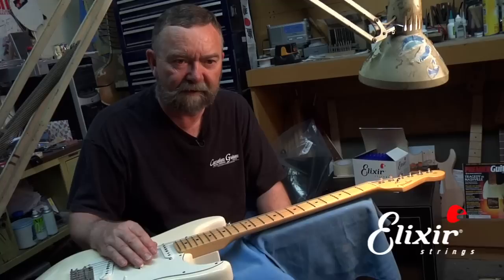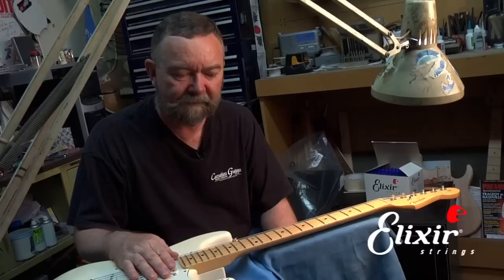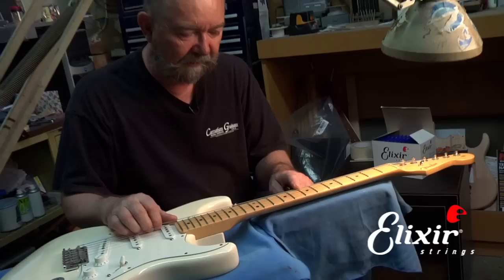First step, if you are just kind of new at this, would be to probably just do one string at a time. If you do all the strings at once, it makes it much harder to get it back into adjustment and also into proper pitch. If you just loosen down one string, take it off, put another one on, and tune it back to pitch before you move on to the next, it'll be much easier for you. If you have a lot of experience, it's possible to loosen all the strings down, clip them, and put the whole set on a little faster. You can be the judge yourself as to what would be best for your circumstance.